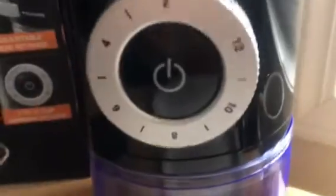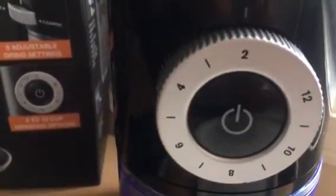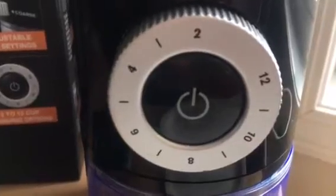Without further ado, let's give it a shot. I have it on — I'm going to be doing a pour over, so I'm going on the Coarse Grind. And I'm going to do two cups, so it'll stop after it grinds that amount.